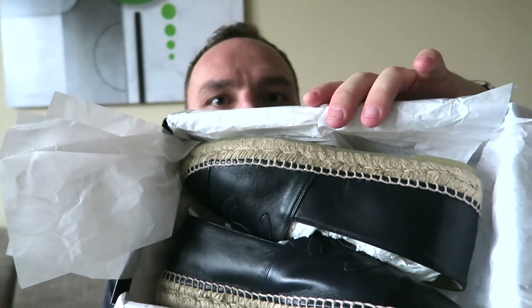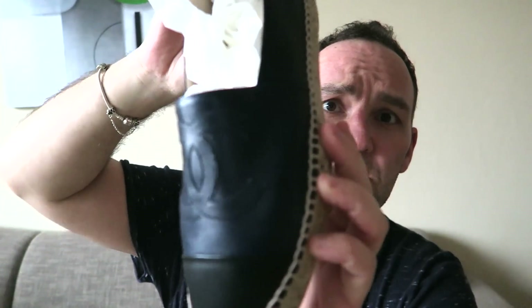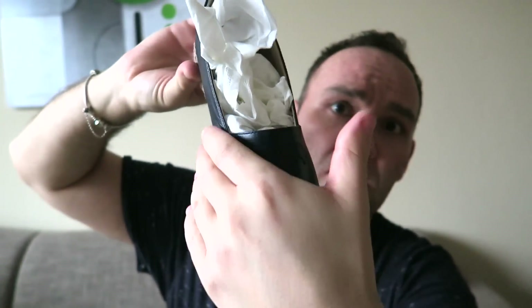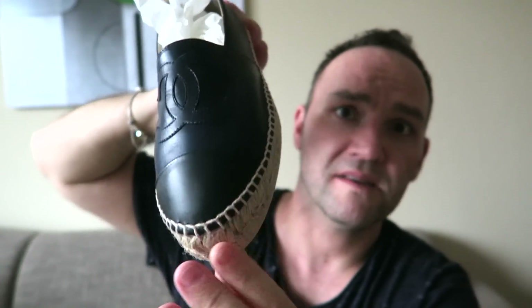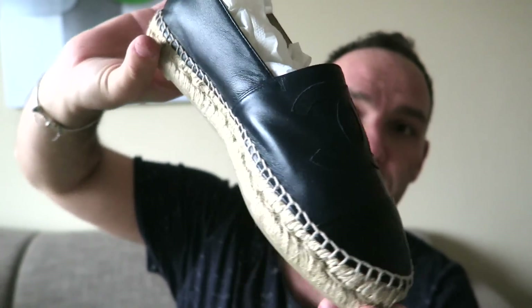And inside you have your Chanel espadrilles — this is how they're packed when you purchase a pair. Let me pull them out to show these beauties. They are currently stuffed with paper. The color combination is navy blue top and black toe box.